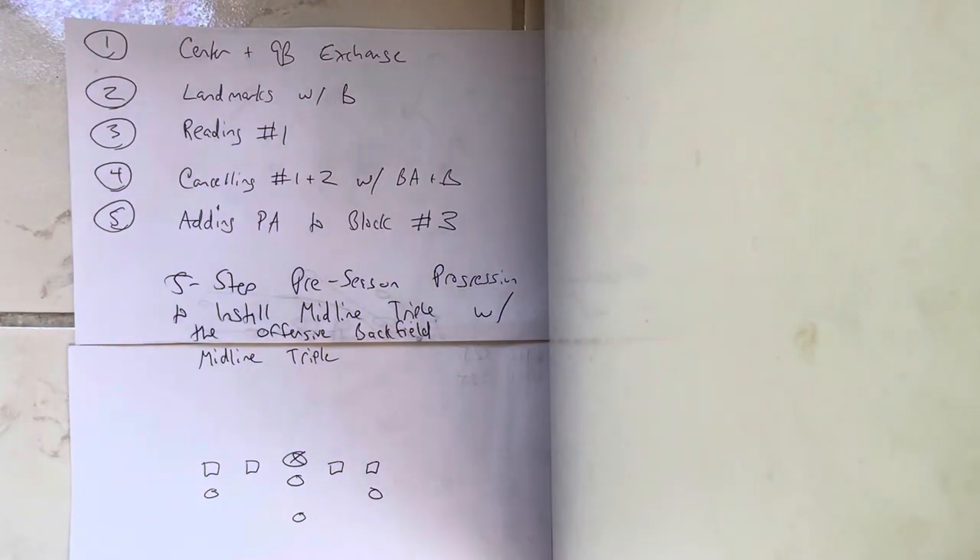Dr. Sella here, and here's the five-step preseason progression to installing midline triple with the offensive backfield. Today's date is June 20th, 2022, so most of you right now have about six weeks before the start of camp. There could be some variations.